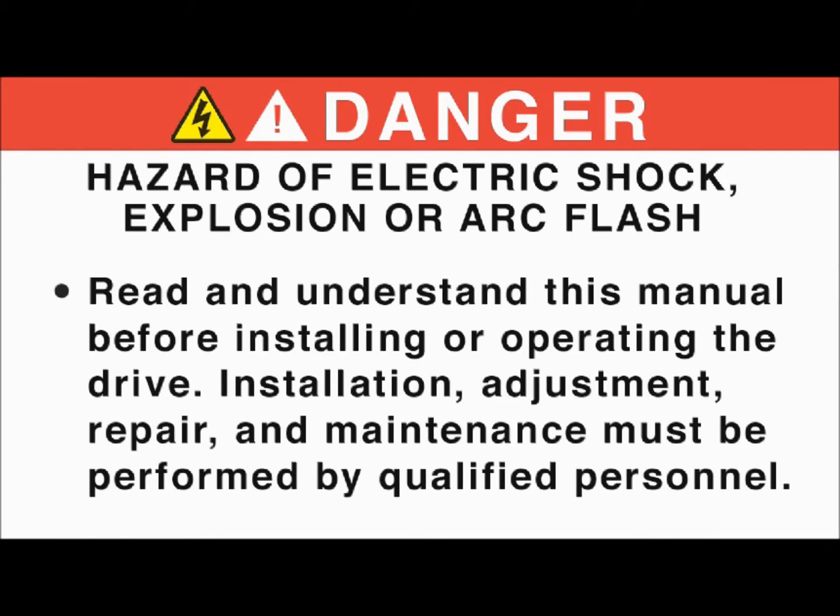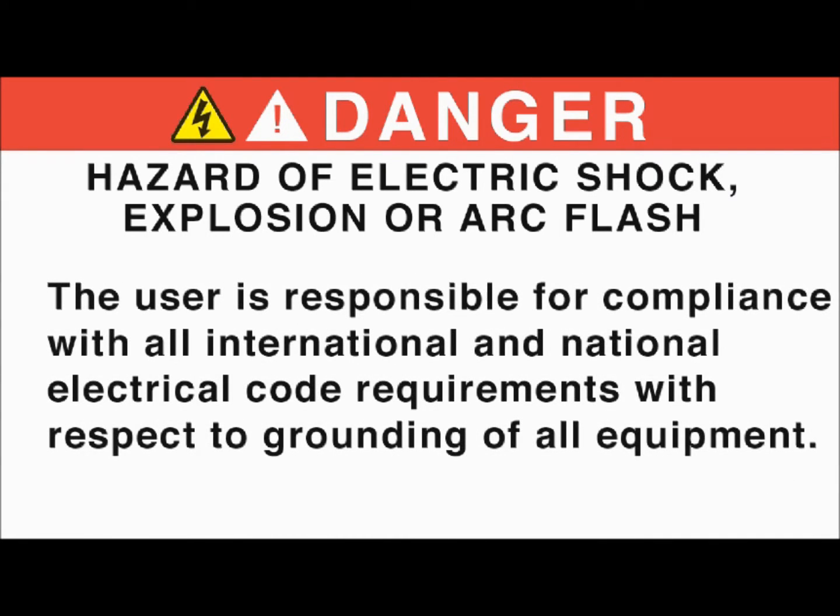Danger. Hazard of electric shock, explosion, or arc flash. Read and understand this manual before installing or operating the drive. Installation, adjustment, repair, and maintenance must be performed by qualified personnel. The user is responsible for compliance with all international and national electrical code requirements with respect to grounding of all equipment.